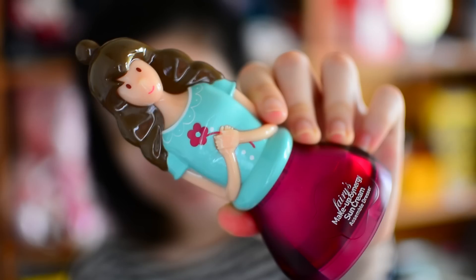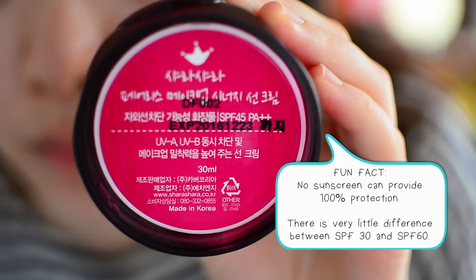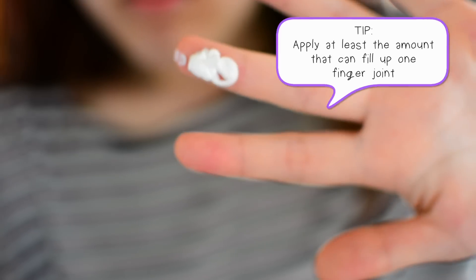To protect yourself from the summer sun, you need sunscreen. The trick here is that you need to apply more, because no matter how high the SPF rating says it is, it's not a hundred percent protection. So apply more.